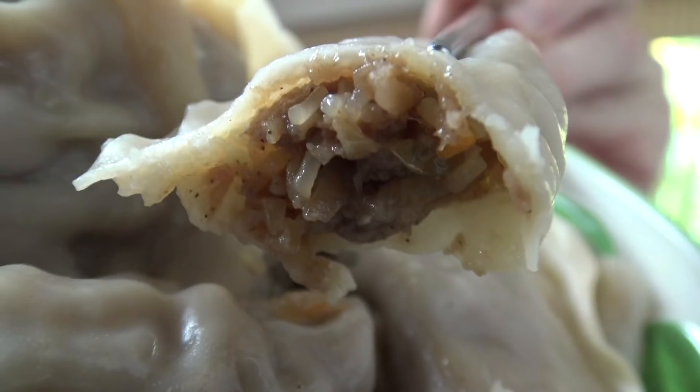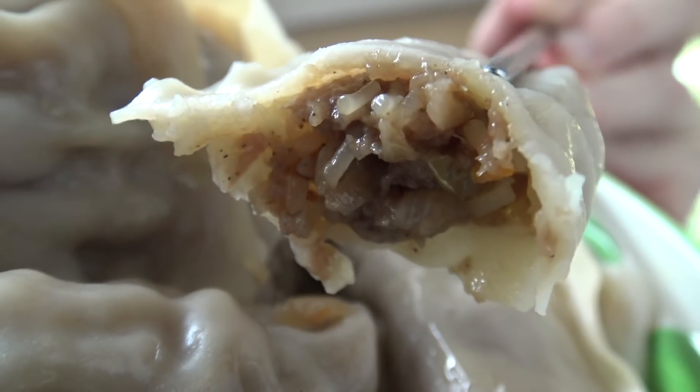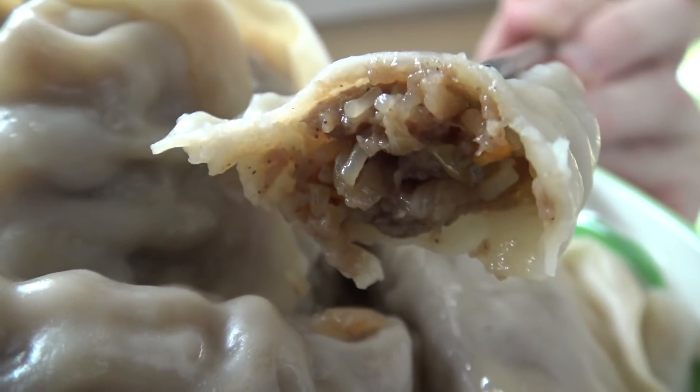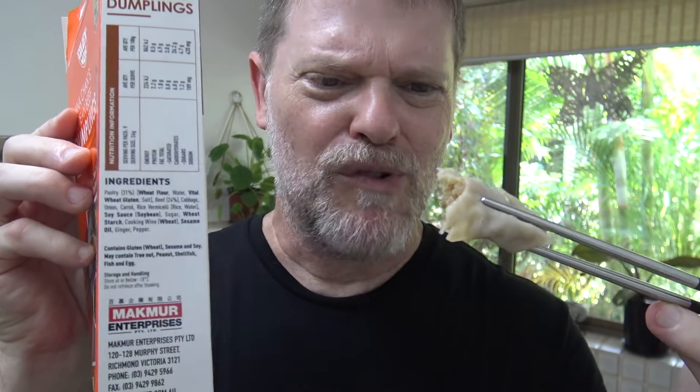Mmm, oh that's nice. That's what it looks like on the inside. Oh wow, I got a bit of a spicy kick then in the back of my throat. I don't remember reading chili on the back of the ingredients list but wow, something really kicked me in the back of my throat — maybe it was the ginger. Now I know you're not supposed to just eat them plain, so let's make a sauce for it.